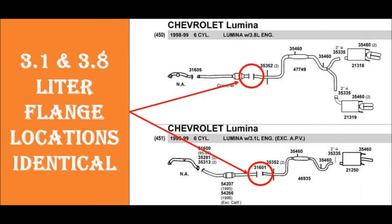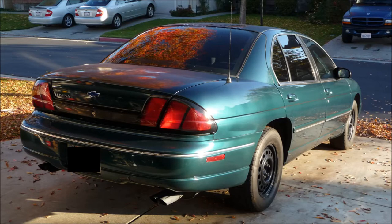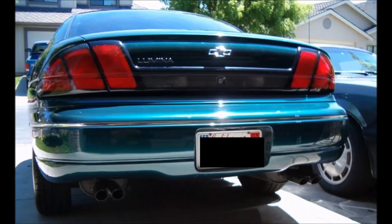You'll see in this next photo that the flange locations are identical. What I had to do — given the flange on the 3.8 liter was much bigger — was drill it out and make it possible to bolt up to the stock flange from the 3.1. I was able to do that; it bolted up with no leaks and worked perfectly. All the hangers were in the appropriate locations. So it's a great upgrade, fun and relatively easy. All you've got to do is jack up the vehicle and you'll enjoy your Lumina's new dual exhaust with twin tips.